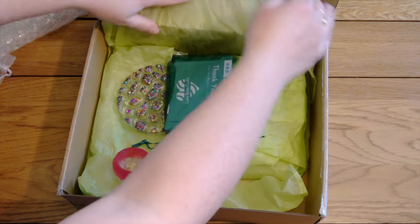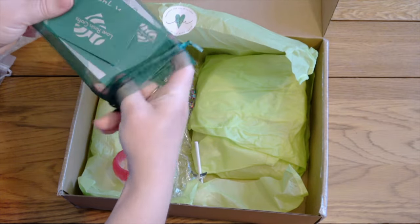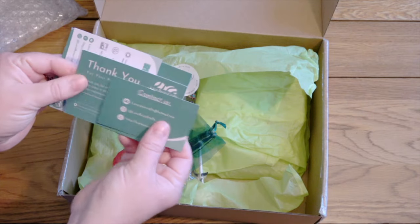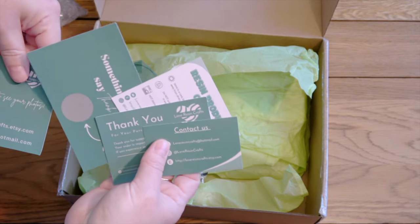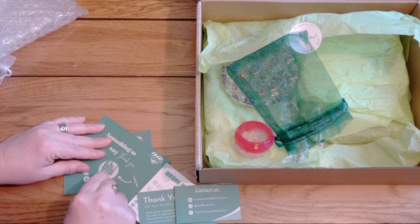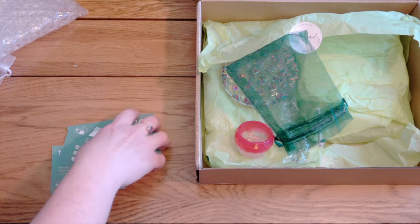Let me remove the packaging. Love Resin Craft always sends this nice little pouch with business cards — a thank you for your purchase, resin product care information, and oh — a scratch card! Let's see what's on my scratch card. It's enjoy 10% off your next order with a code — I won't show you the code, but that's very cool, I will enjoy using that at some point.